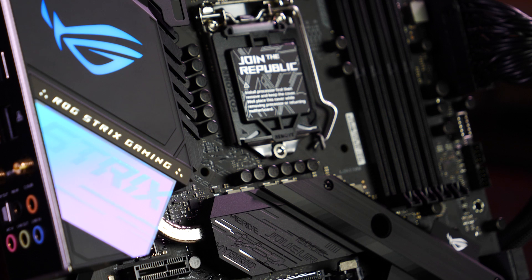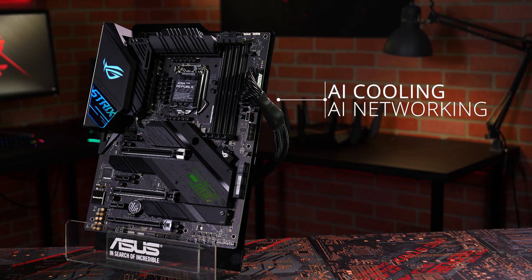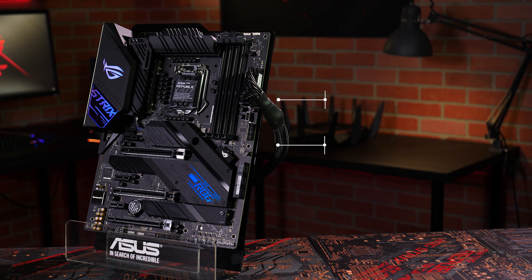The Z490E Gaming has brains to match its brawn too. You can take advantage of our new AI cooling and AI networking features, plus the proven one-click boost of AI overclocking, to intelligently optimize the performance of your system with just a few clicks.